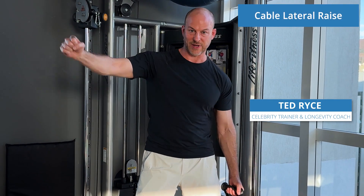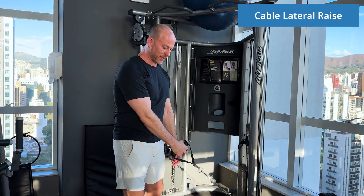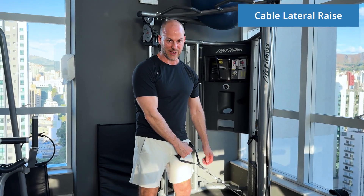This is the single arm cable lateral shoulder raise, the single arm cable lateral raise. I'm going to show you a few reps and we'll talk about it after.